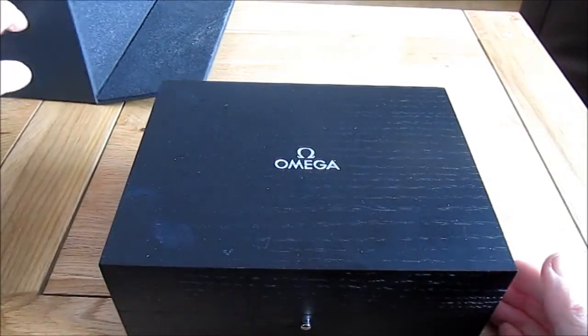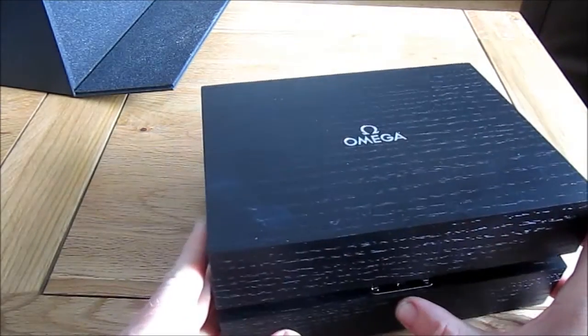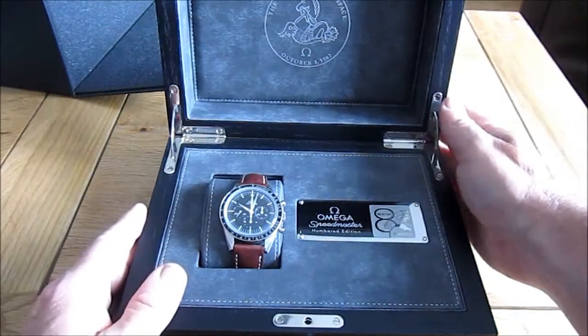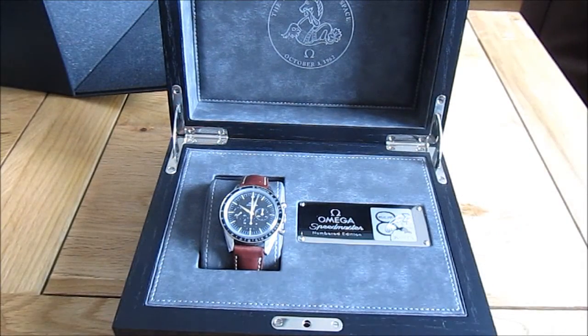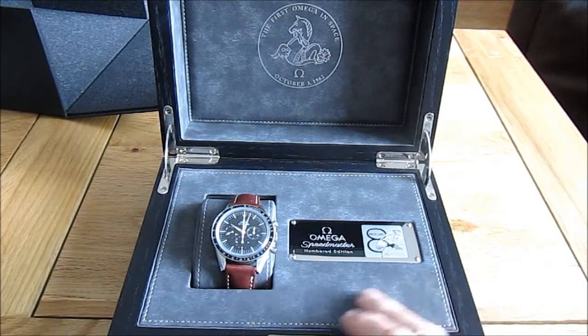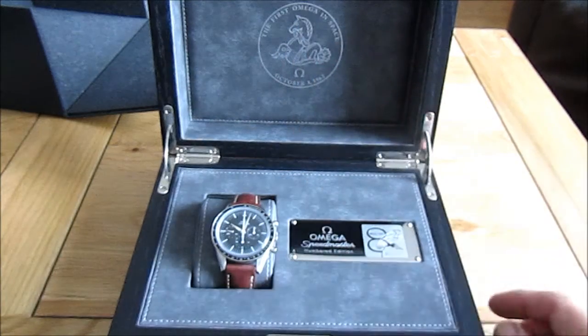There's a catch here which we have to press to open it up, and we have the watch itself. It's quite an impressive box — we've got a nice grey velour interior. First Omega in Space.